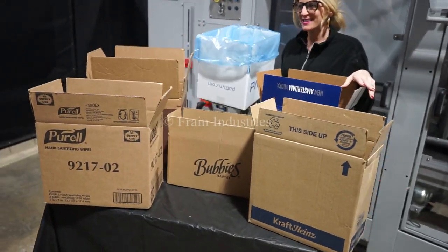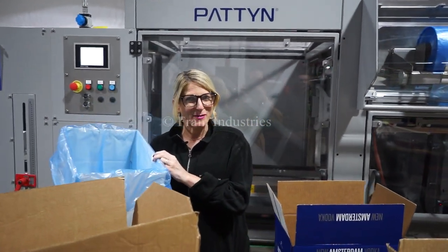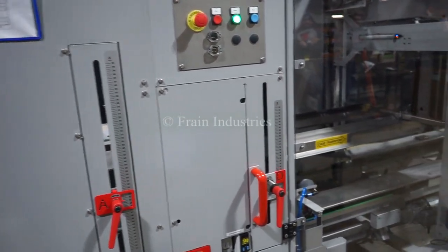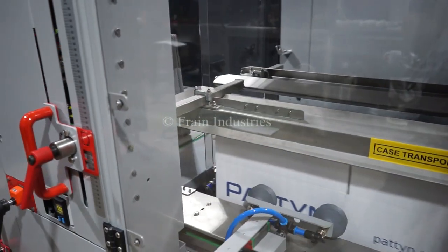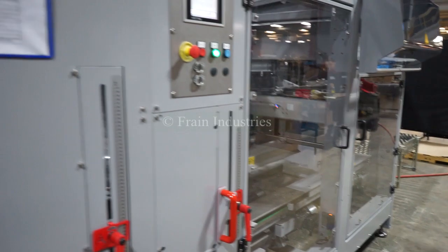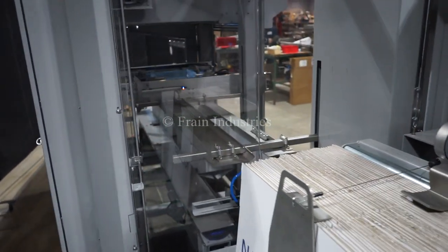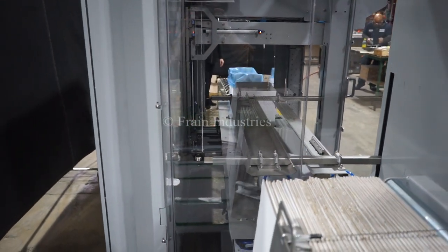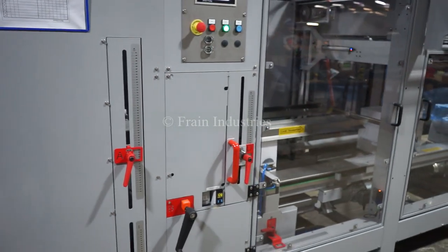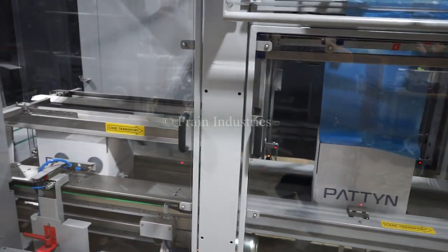Systems like these are capable of running many different case sizes, such as the ones you see here. Today we'll be automatically erecting this case and inserting this bag at 10 cases per minute. So, let's get started.